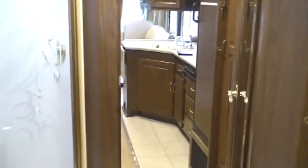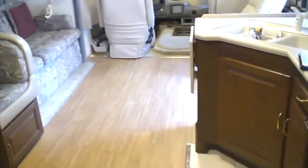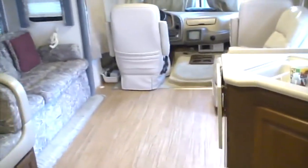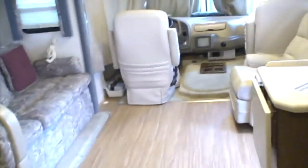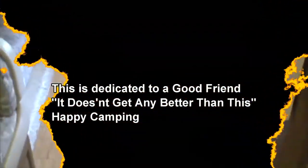This is way easier to clean now. I use an Allure polish every time we come back from a trip and no more carpet cleaning all day. I would advise the manufacturers to build them this way.